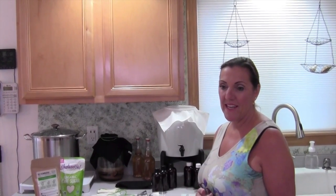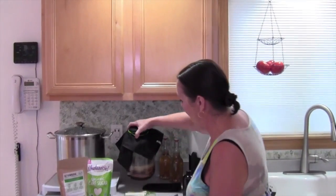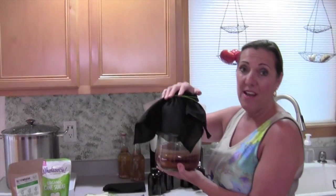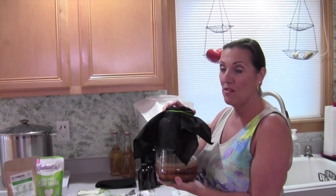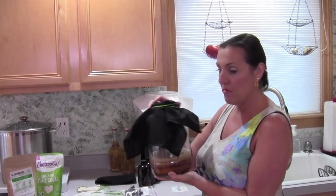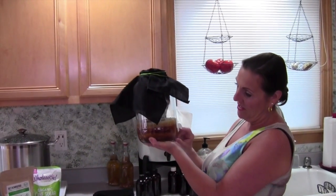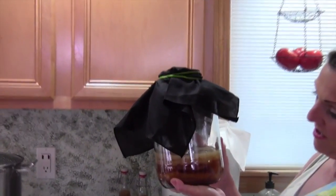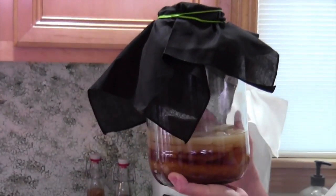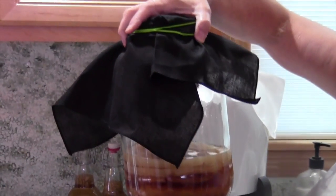So I found getkombucha.com and said let me try this again. I started off with just a gallon jug that I was making my kombucha in, and I realized that I really liked it. I don't know if it's the tea blend that I got from Get Kombucha or what, but it came out great. So I had the scobies and you can see I'm starting a scoby hotel now that I have this extra jar — to hold scobies in case one goes bad. You always have a backup to continue making your tea.